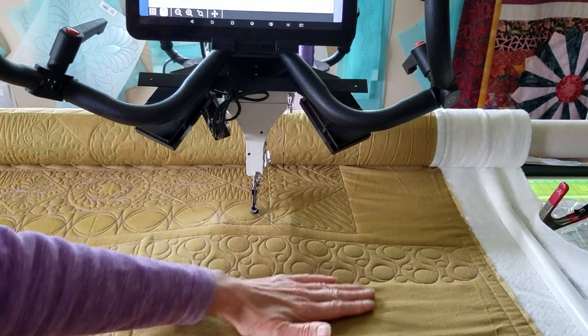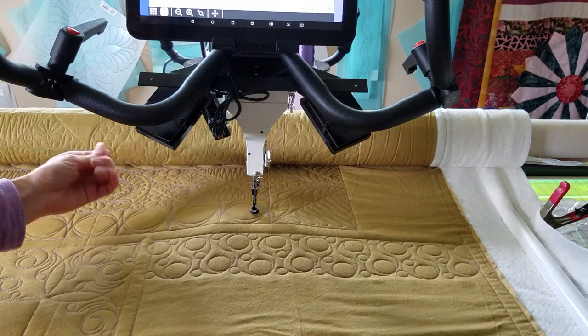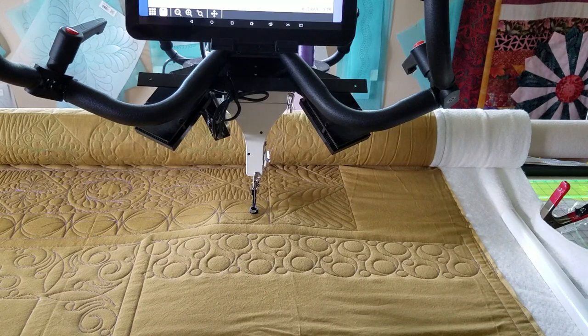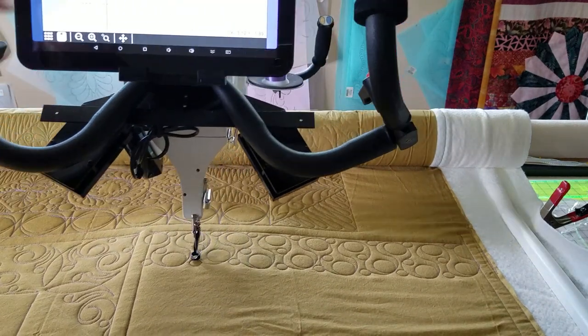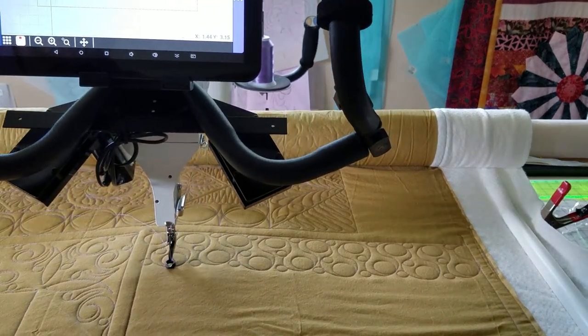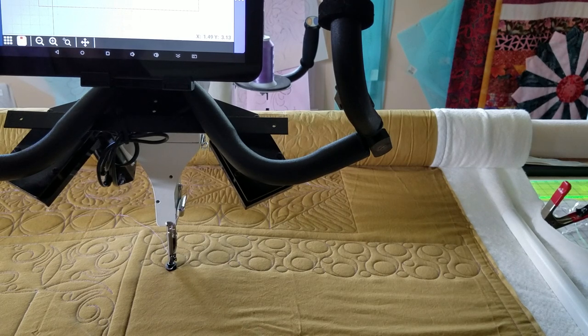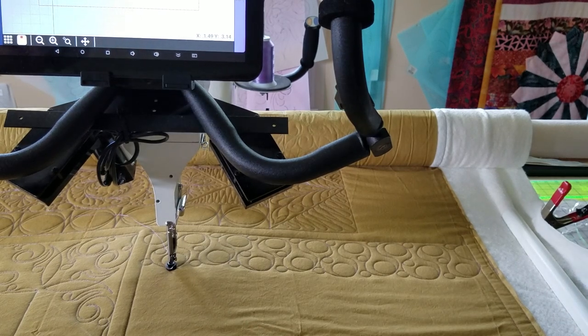The first pass of my etched edge quilting has finished stitching and I'm ready to nest. What I like to do is bring my machine down to one of the lowest points on my pattern and put my needle down into the pattern, into my quilt.